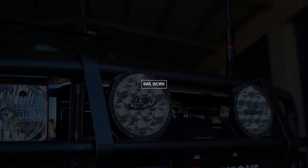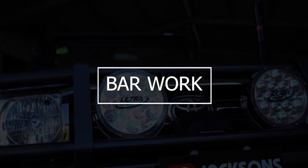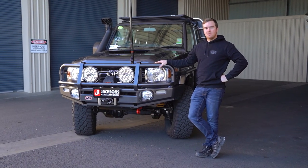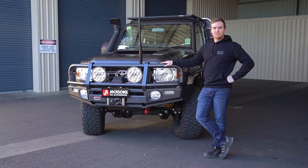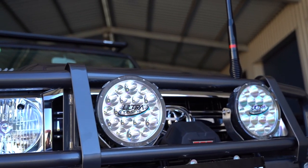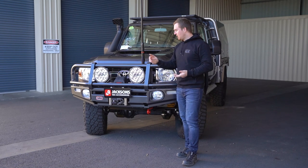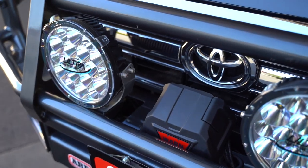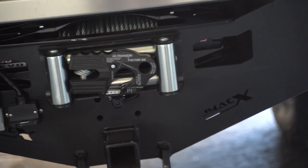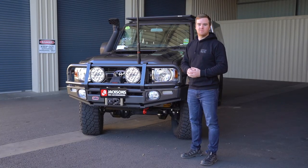Let's have a look at the barwork. Starting up the front, we've got the ARB Large Tube Deluxe Bar, which has been colour-coded in the graphite to suit the vehicle. We've got a set of Ultra Vision 140 Max lights, an ARB bash plate and recovery point underneath, and we've fitted a Warn VR Evo 12,000-pound winch with the Factor 55 Ultra Hook. The same winch and Ultra Hook has been fitted on the rear as well, so we've got 12,000 pounds front and rear.